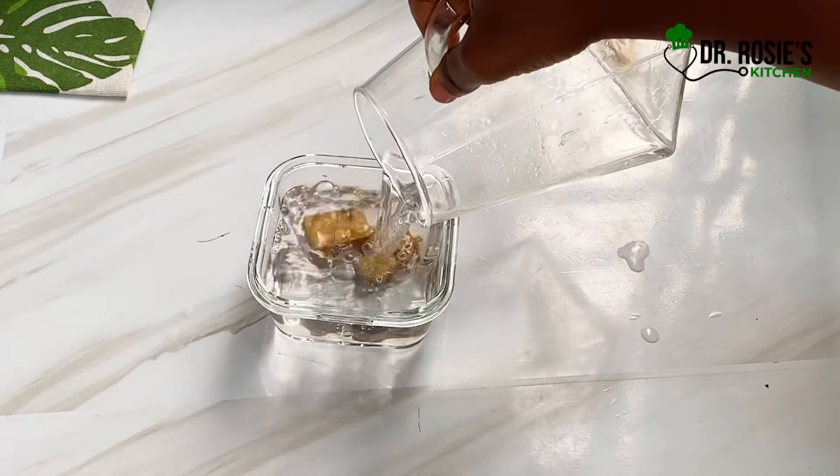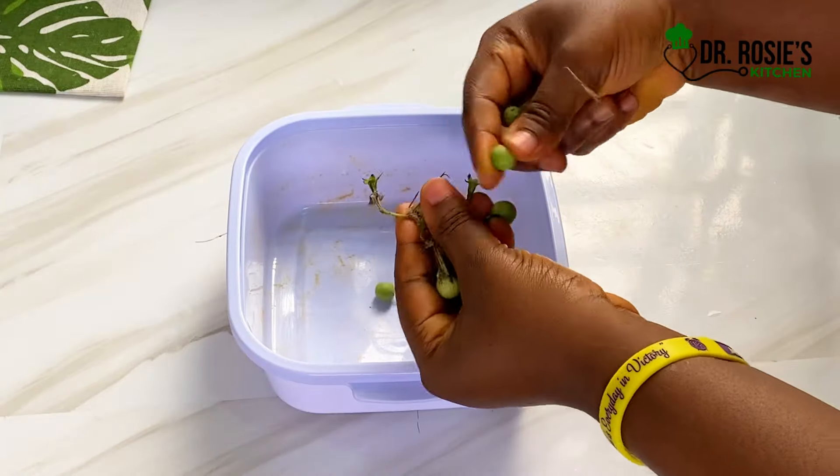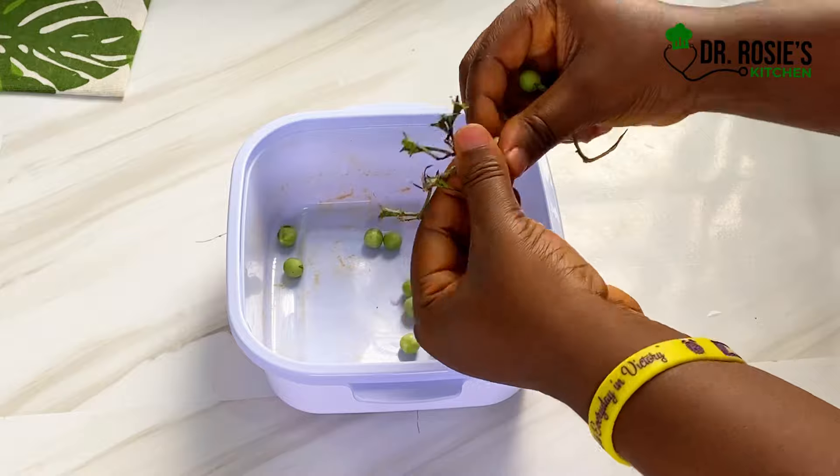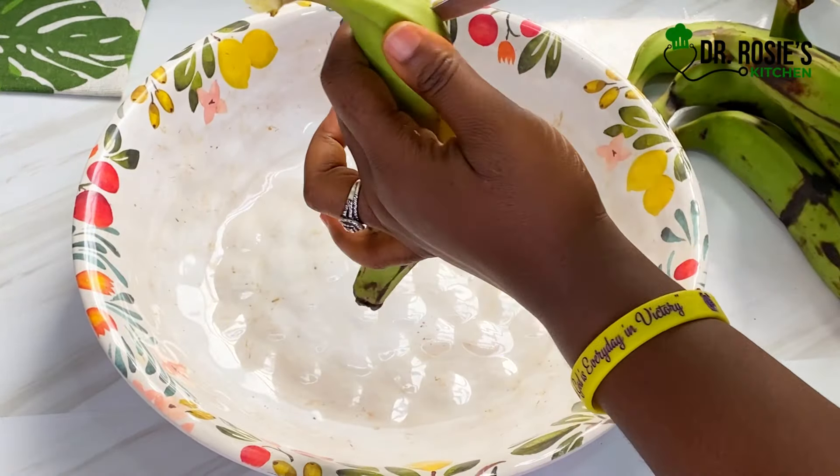I'll go ahead and soak my kaku in water because it's too salty — set it aside. Then prep the turkey berries: I remove the fruit from the stem. That's what you do until you're done.